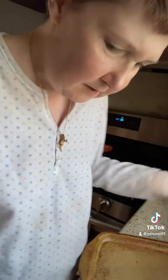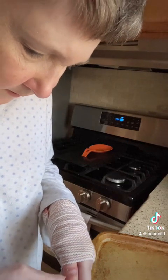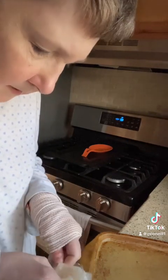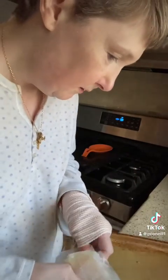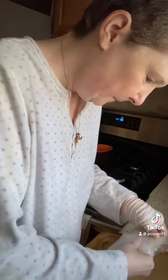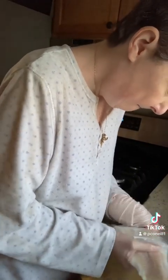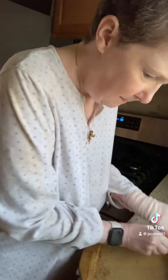It's been difficult trying to deal with one hand. It feels like I have a cast on my arm again from 2011 when I busted my hand. I'm taking my catfish and just putting it on my pan.